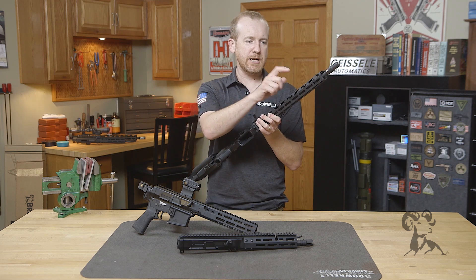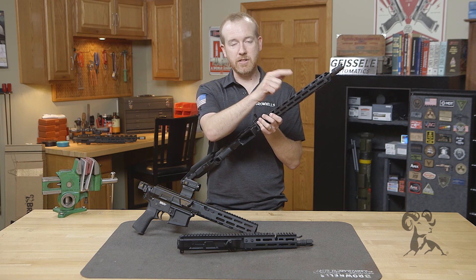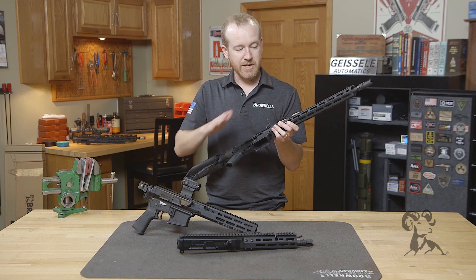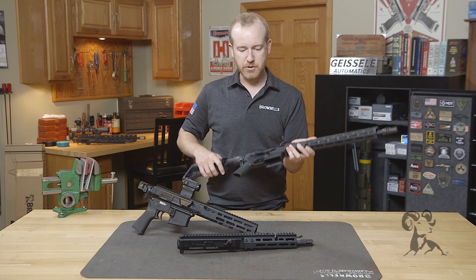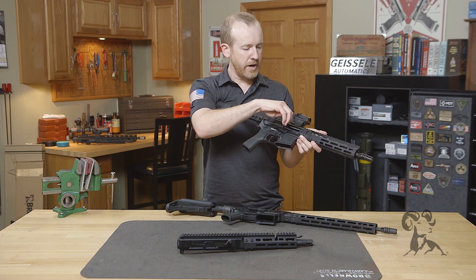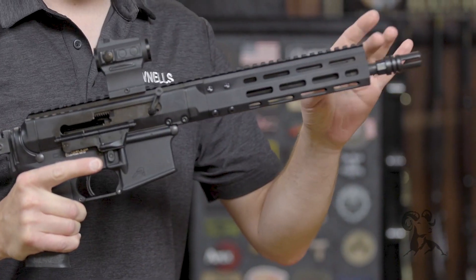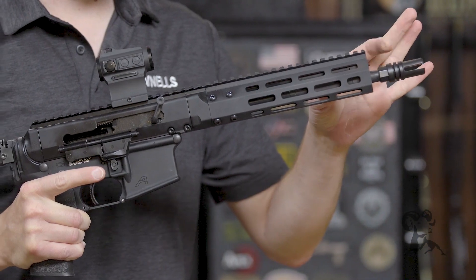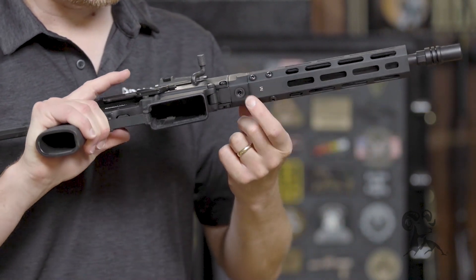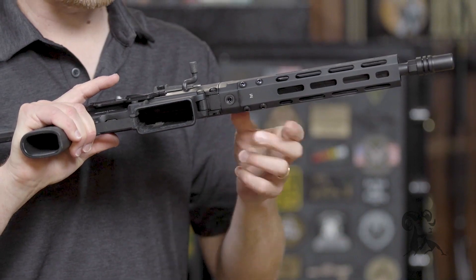That's really important if you attach lights, lasers, or other aiming devices to the handguard itself. So that covers the 16-inch and 18-inch models. Now here's the BRN 180S — same system as before, the 180S already had the adjustable gas system, so the Gen 2 keeps that. There's a setting 1 and a 2, and it has the new handguard attachment mechanism.